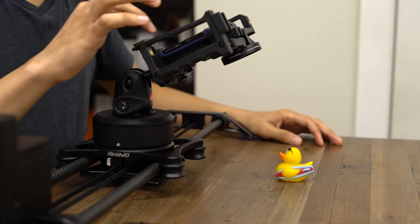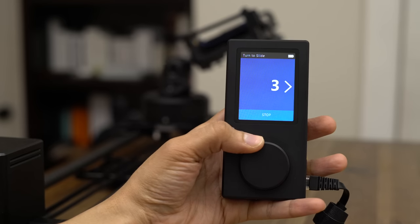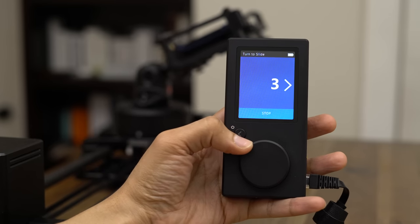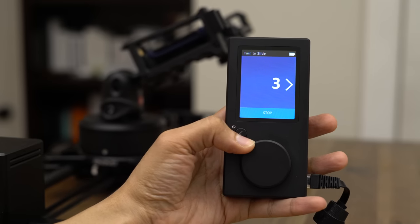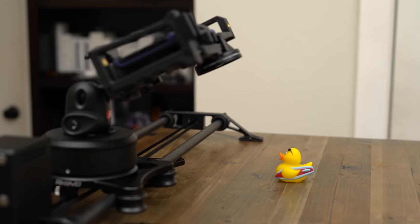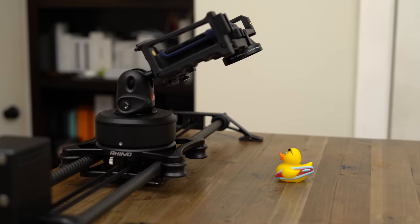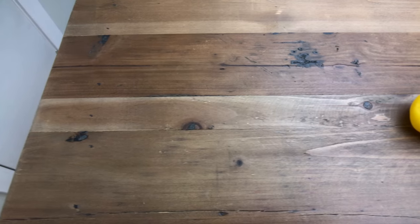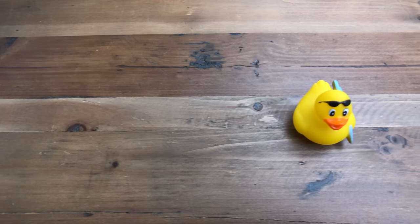I'm using this Rhino slider, which is just an awesome slider. You can use it in automated mode using the Rhino motion controller, or you can use it handheld. I find this slider is just downright amazing — I'll have more on this over at 9to5Toys and in future posts here on 9to5Mac. I'm using this slider to pull off some simple slider moves, and you can see how the Beastgrip just sits right up on top of there, making it super easy to use with your iPhone or any other smartphone.